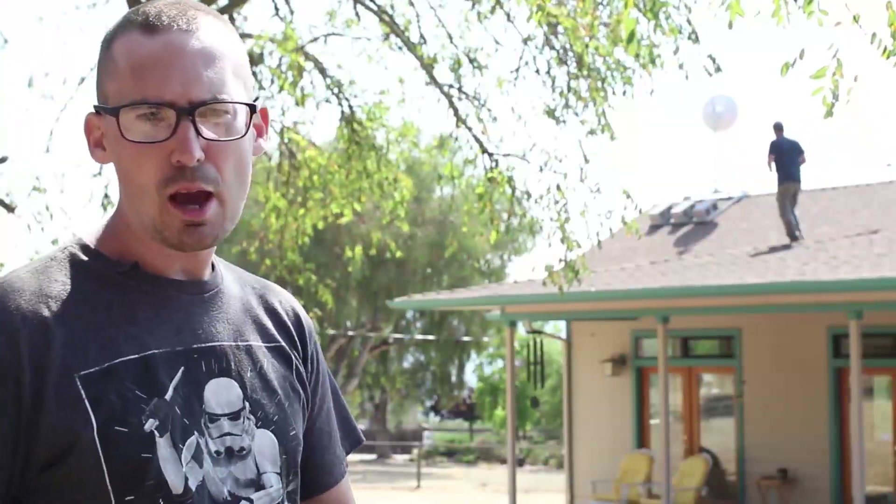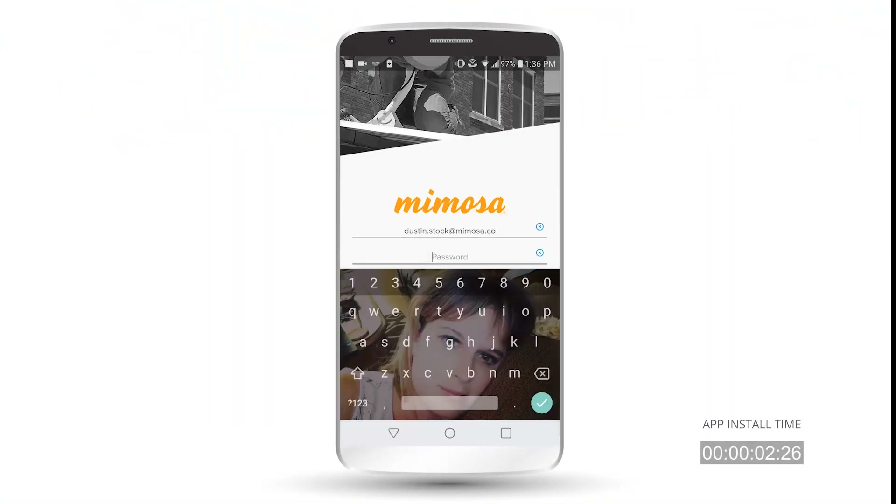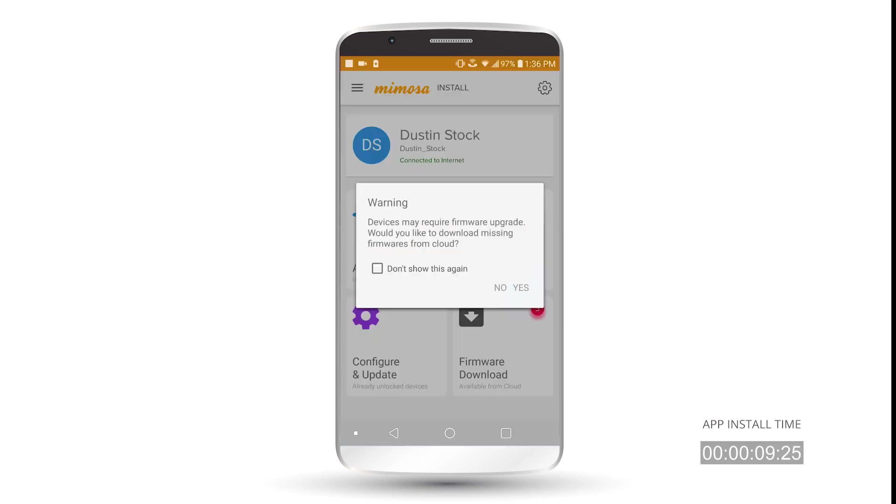So now we're going to use the app to configure the radio through the G2, and then we're going to align the dish after that to finish our installation. Now that we're in the app, we're going to go ahead and sign in here. My user info is here — don't look at it, don't try to steal it. I promise there's nothing interesting on my account.